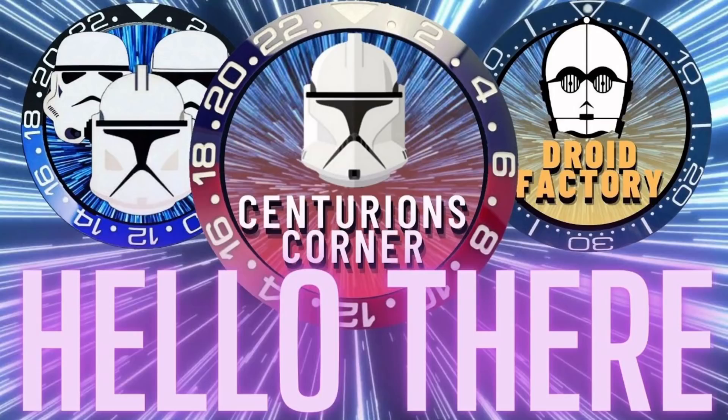Hello and welcome to Centurion's Corner. Today we're looking at all the new releases and talking through them. You can put down in the comments what you think - I want to get to know all of you that are subscribing. It's a little bit different today; I'm not going to be in front of my table. I'm going to be a bit more relaxed and just talk through my personal opinions.